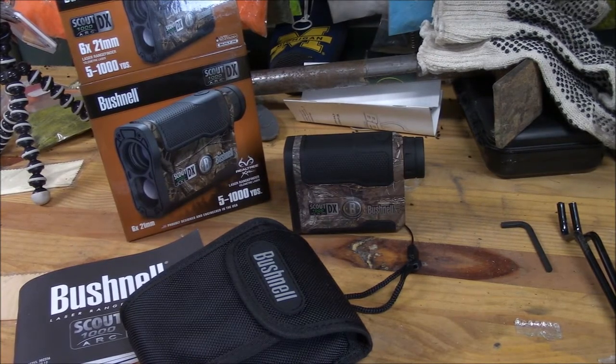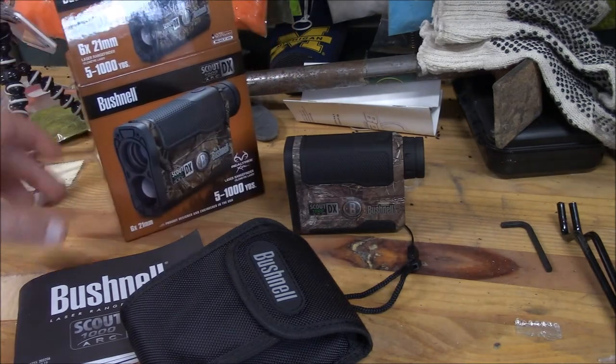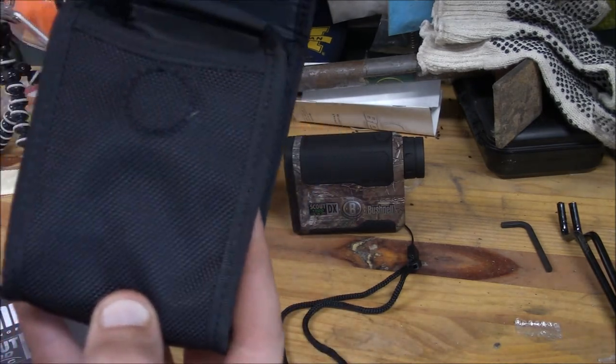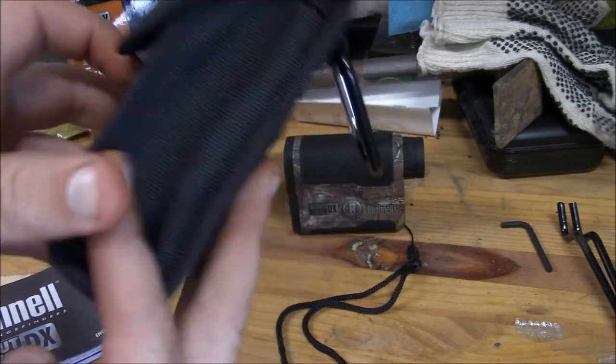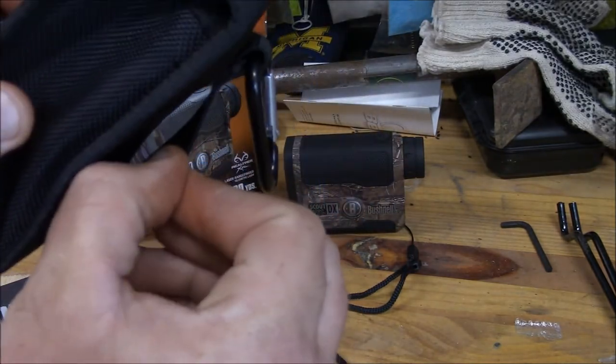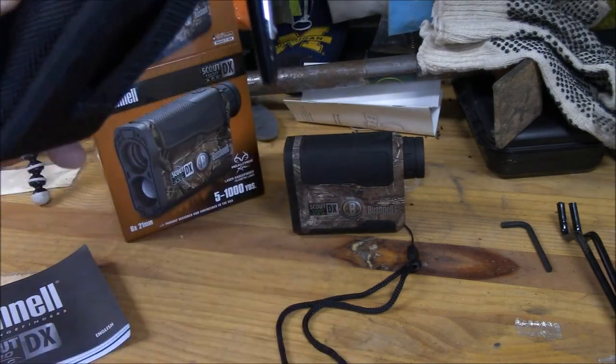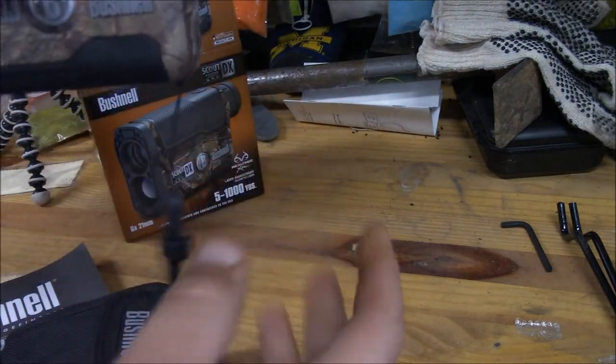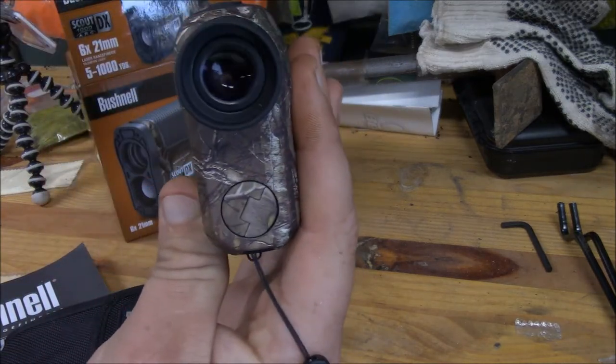I'm going to talk about my newest purchase which came today — the Bushnell Scout DX 1000 ARC. I thought about doing an unboxing video but I took it out and started playing with it. Inside the box came the manual, a little carry case with a magnetic clasp which is more quiet than velcro, a little carabiner on the back, a belt loop, and a lanyard that I already attached.